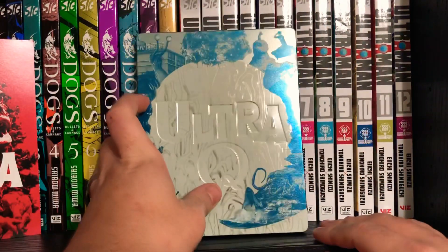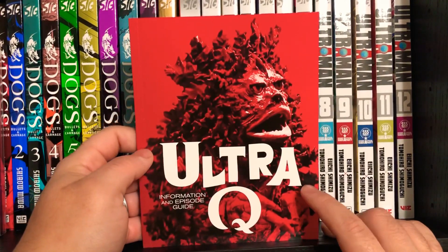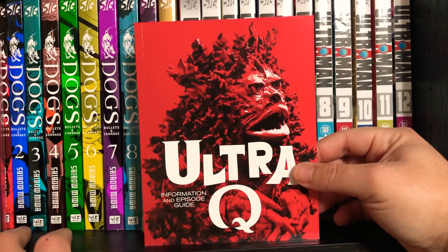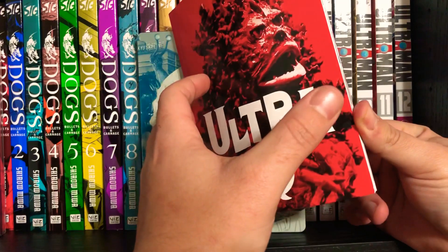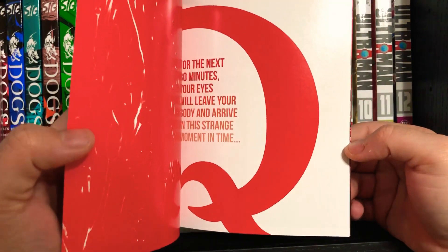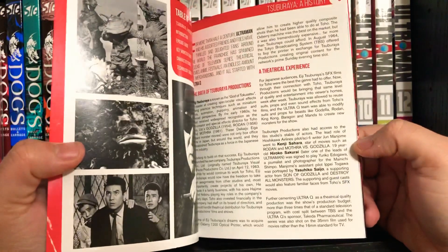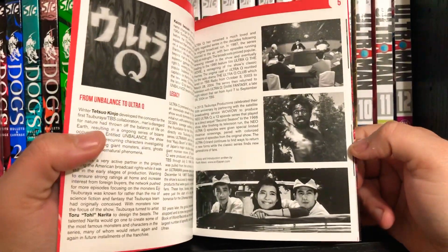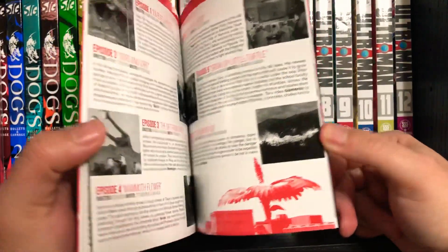Each of the special editions — I believe the standard versions get this as well — comes with an information and episode guide book. On the discs themselves there are not any special features, but in this book you get everything that you would actually want from a special feature. So for the next 30 minutes, your eyes will leave your body and arrive in this strange moment in time. These are very well-designed books. You get a little bit of a history on Ultra Q, how it started, how it came to be, and why it's very important.